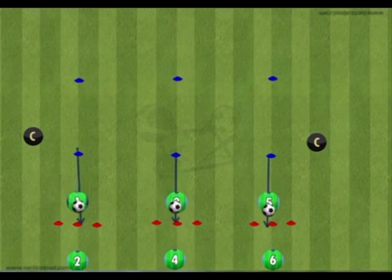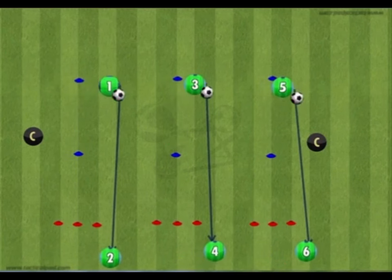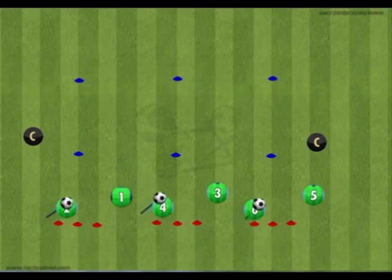On the way back, players can either dribble and play a short pass to their partner, or play a long pass from the last blue cone. Receiving players must adjust their position to receive the ball and progress straight into their exercise.